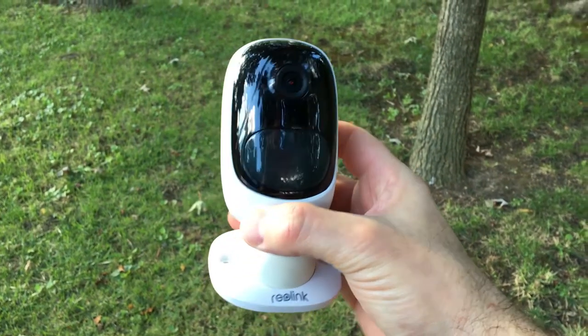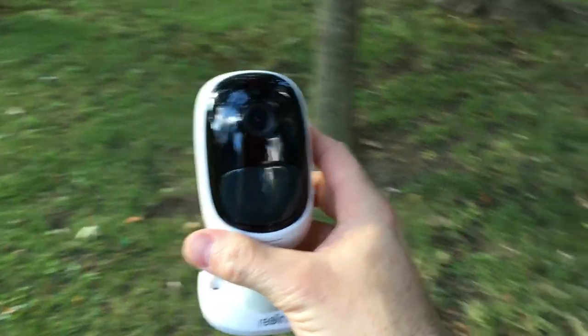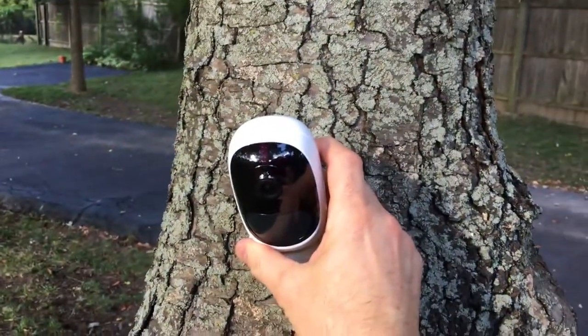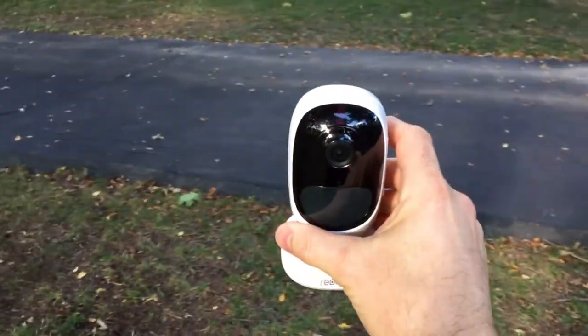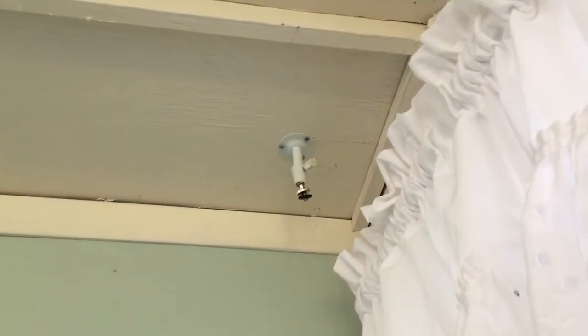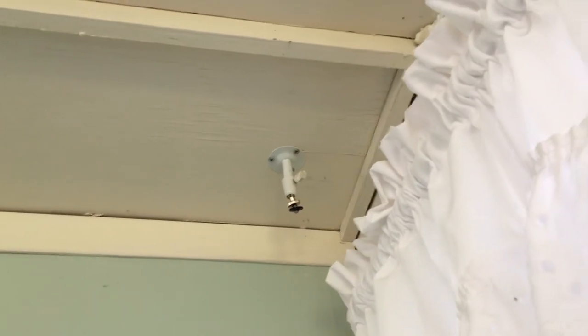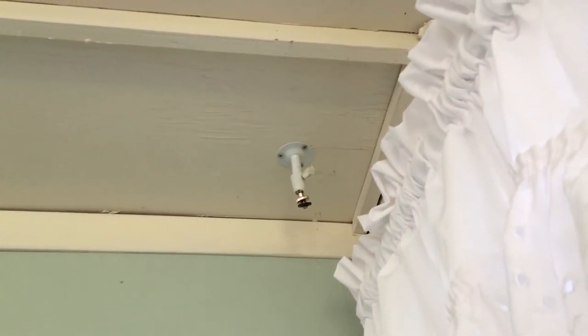One of the really cool things about this camera is that since it's wireless and battery-powered, you can mount it anywhere — on a tree, on a fence, on the ground — as long as you've got a good wireless signal. I decided to use the mechanical base and got it mounted up in the corner of the room. We'll go ahead and get the camera installed and then take a look at some of the video.